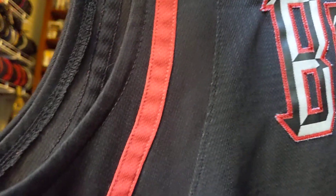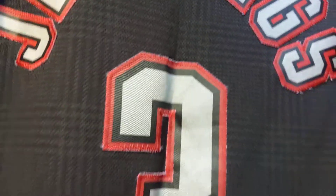Black with red down the sides. And it's of a player named Brandon Jennings — Jennings stitched, number three stitched, basketball man stitched.